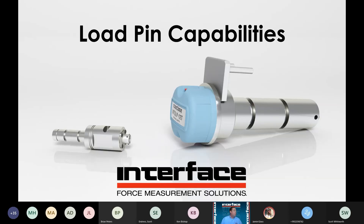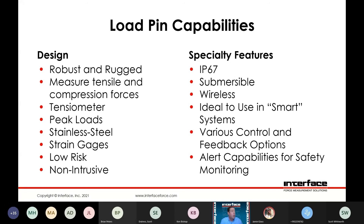Load pin capabilities — by nature of their design, very robust and rugged, measuring tension and compression forces. Another application would be like a tensiometer, where you would have several pulleys in line and use the load pin as an idler pulley to measure resulting line tension. Stainless steel construction, strain gauge based Wheatstone bridge design — just like our load cells. Relatively low risk in installation given that you're replicating an existing bolt design, and non-intrusive by its nature as it's just replacing part of an existing structure.